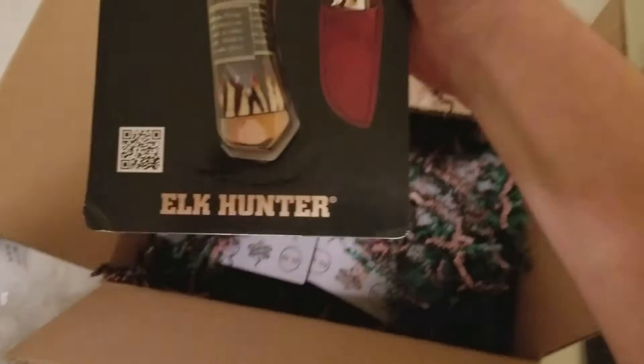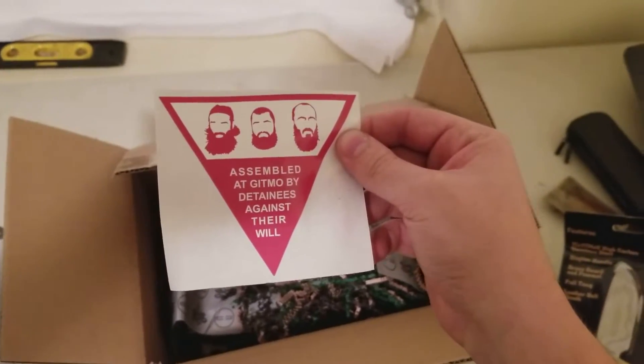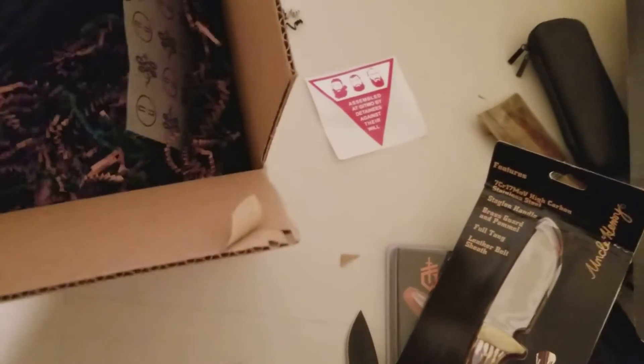Got a nice knife — the Elk Hunter by Taylor Brands — nice knife with a nice leather pouch. Got this sticker: 'Assembled at Gitmo by detainees against their will' — awesome, gonna keep that in my tool box. Also a nice little punch set by Wheeler Engineering.